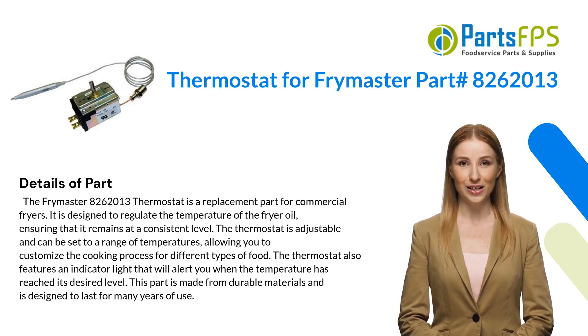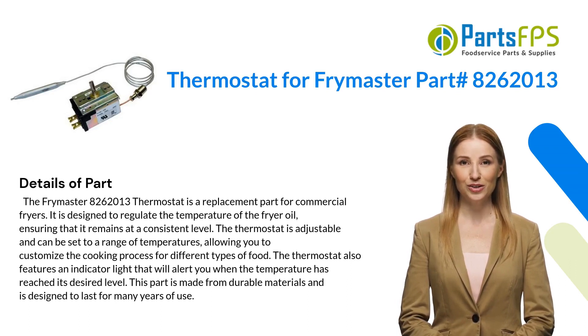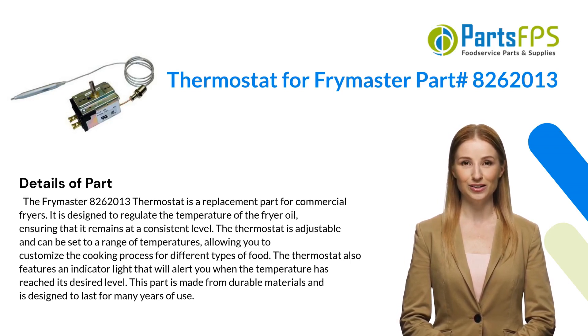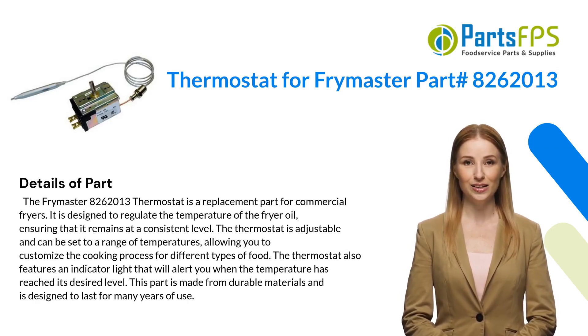It is designed to regulate the temperature of the fryer oil, ensuring that it remains at a consistent level. The thermostat is adjustable and can be set to a range of temperatures, allowing you to customize the cooking process for different types of food. The thermostat also features an indicator light that will alert you when the temperature has reached its desired level. This part is made from durable materials and is designed to last for many years of use.